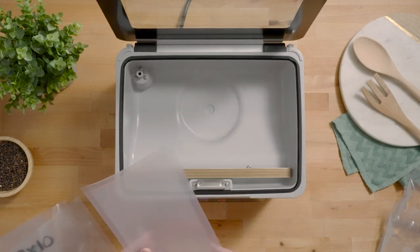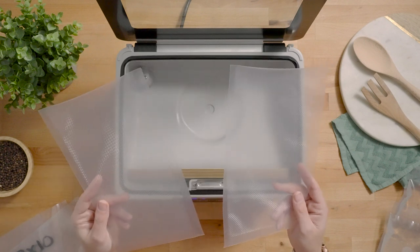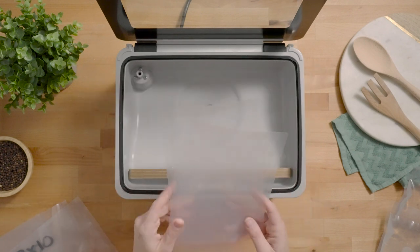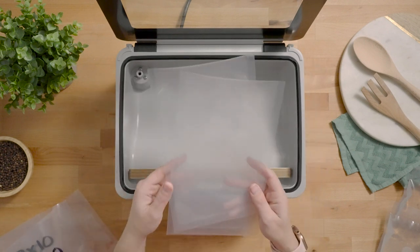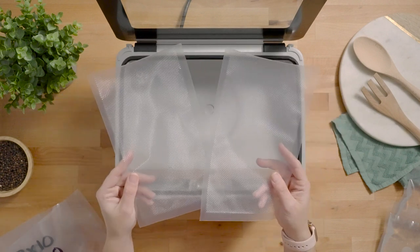In addition to chamber vacuum pouches, you can also use standard suction vacuum bags in the USV20. While we recommend the chamber pouches because they're more cost effective, if these are all you have on hand, they are perfectly acceptable too.